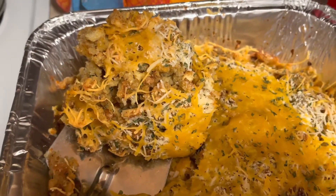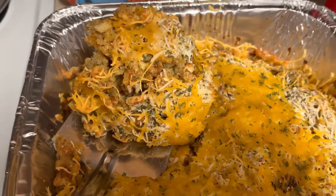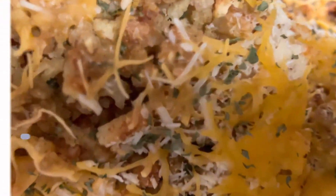This is the Turkey Tenderloin Parmesan Stove Top Stuffing — the one-pan wonder. Until next time. It's the love we share, the life God gives for everyday living. We love you guys.